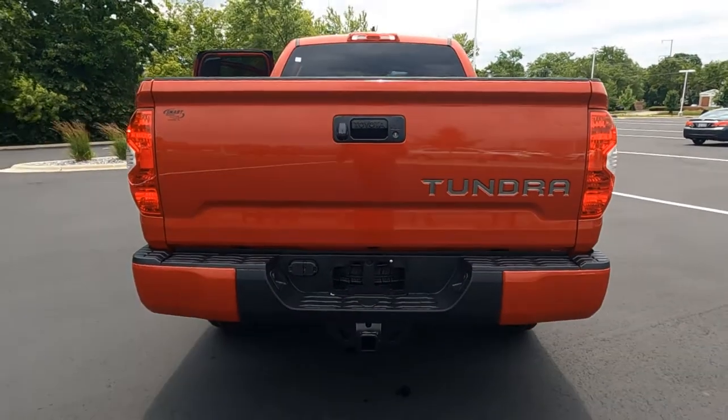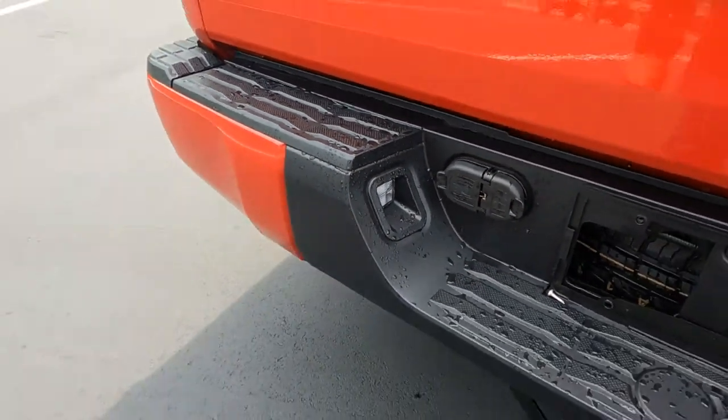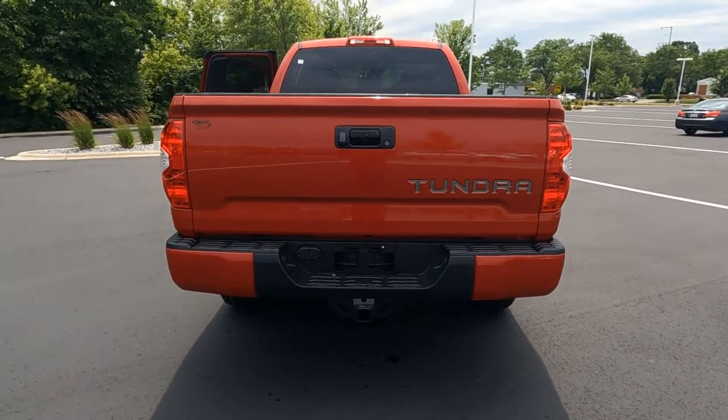We also have your trailer towing package. It's all pre-wired, four pin, seven pin, and it's lit up here so you can see what you're doing when you step up on that rear bumper. Notice the rear bumper is colored to match Barcelona red.